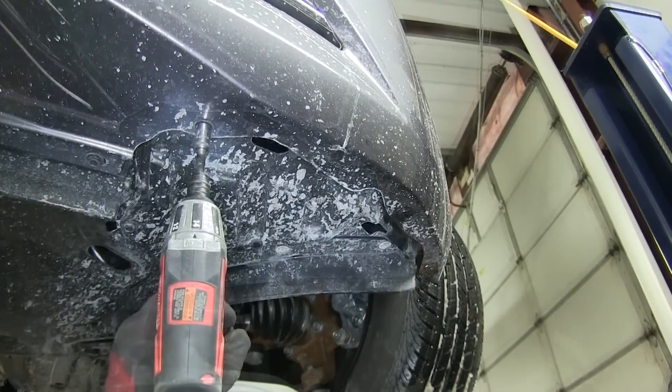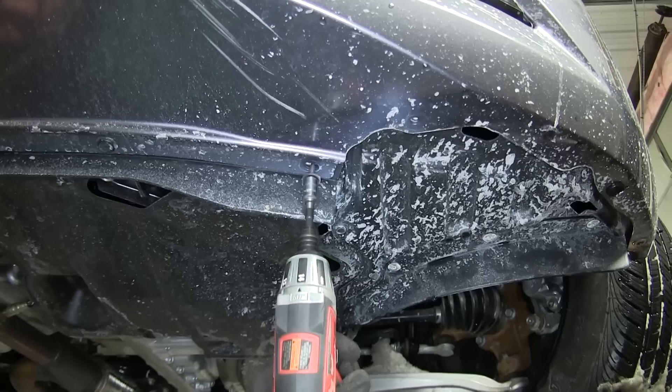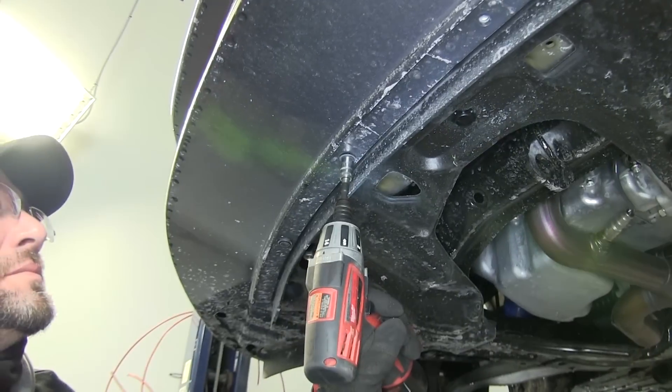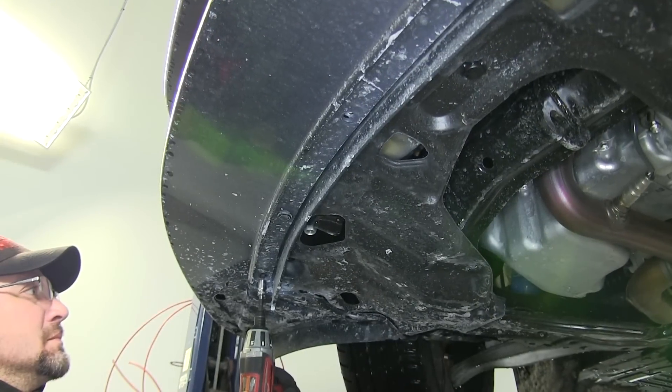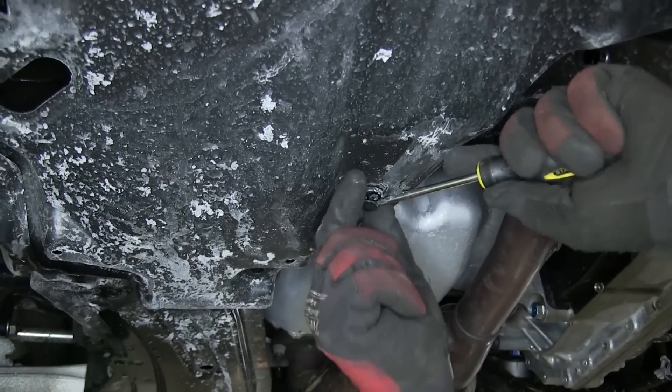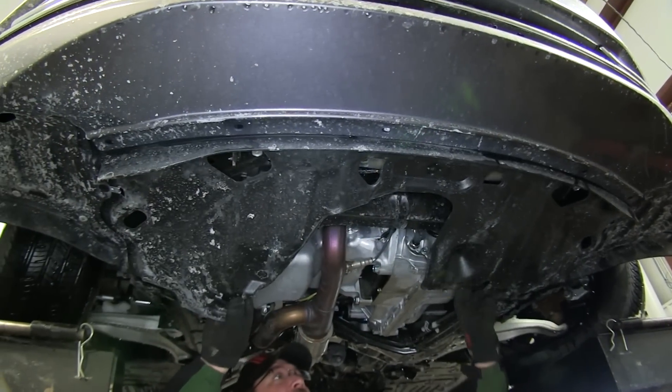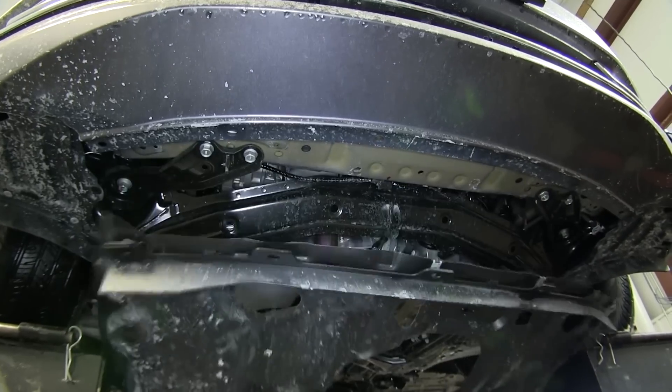Now with those fasteners out of the way we'll move underneath the vehicle. We'll remove multiple fasteners — both screw and pushpin — that secure the front fascia and lower rock guard. With all the fasteners removed we'll go ahead and pull the lower rock guard out and set it aside.